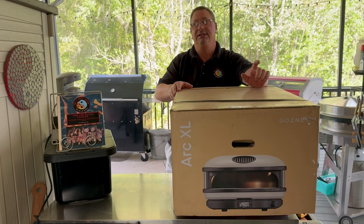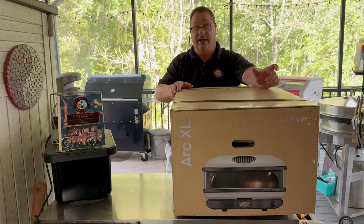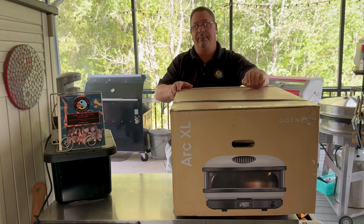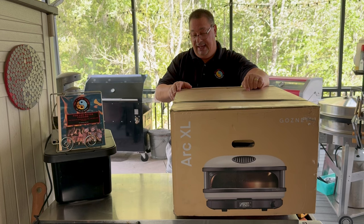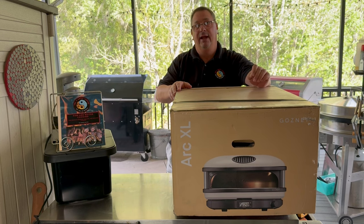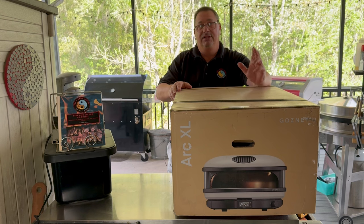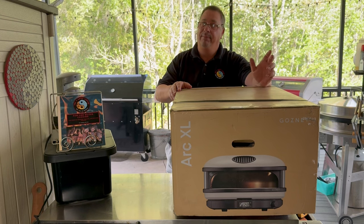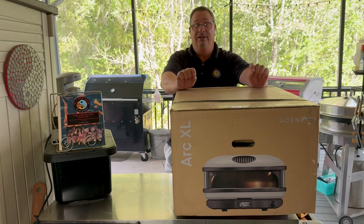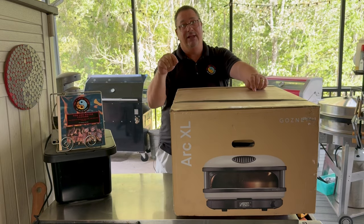One of the reasons I bought it is because I had a Rock Box originally that I paid for, and also a Gozney Dome that I paid for. I liked both of those for certain things, but I needed something a little bit smaller than the Dome and a little bit bigger than the Rock Box. I'm hoping the Arc XL is going to fit that bill.